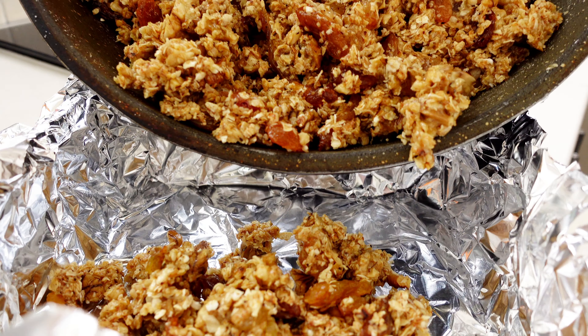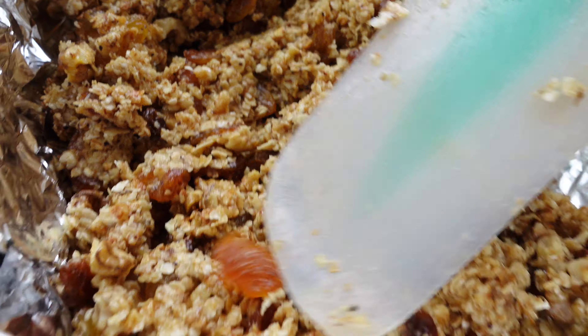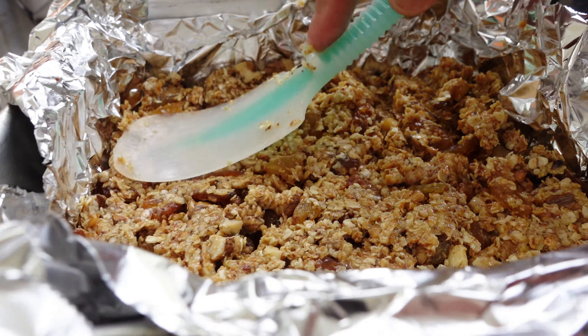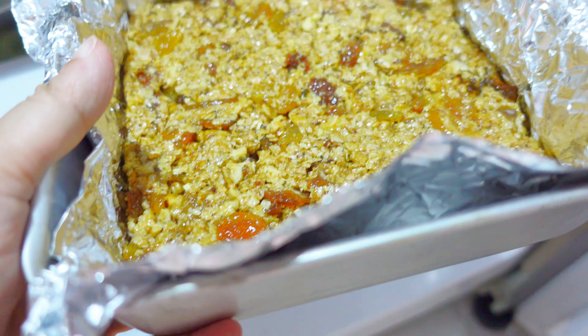Press it firmly into a baking tray lined with oil. Chill for 30 minutes until set.